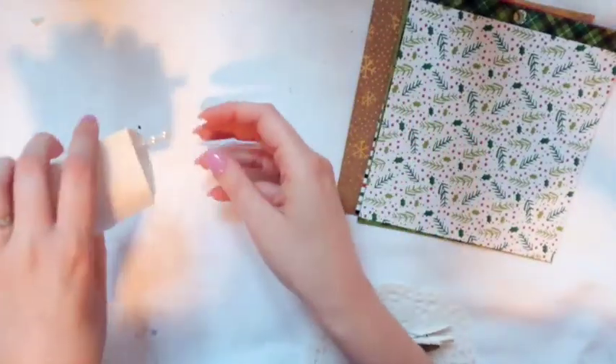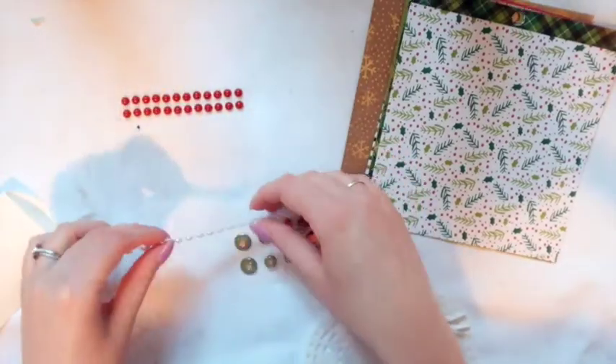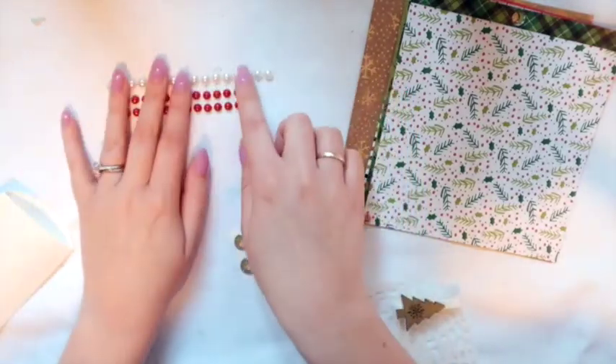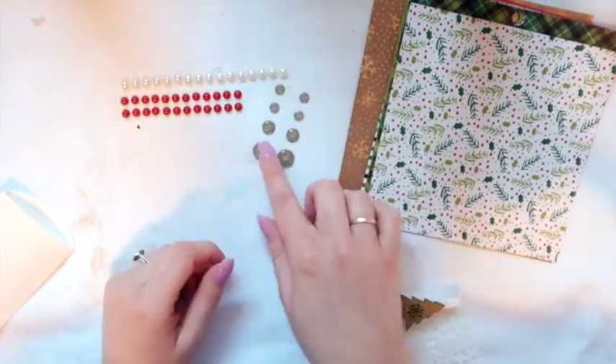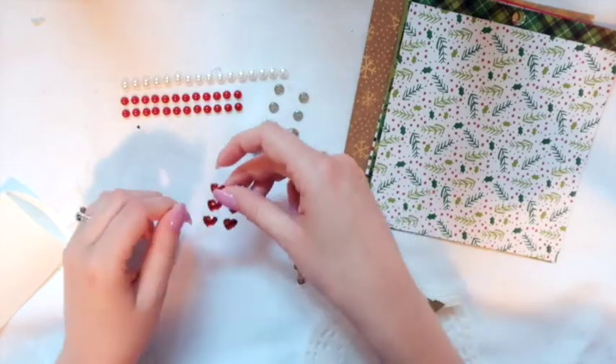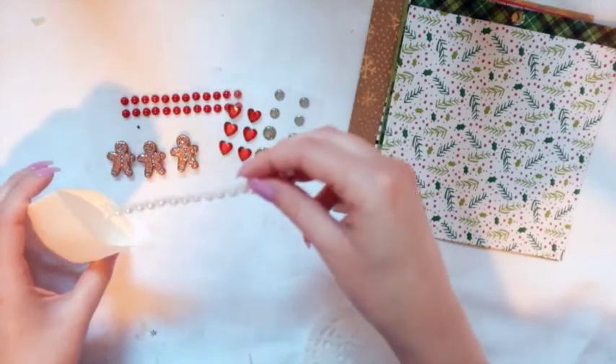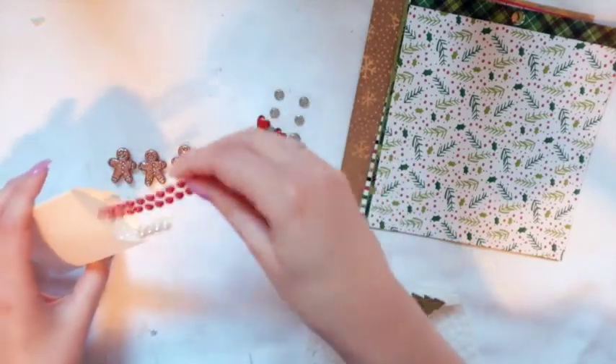In here we have some red little jewel things, pearls, and then regular pearls. We have these almost silver sparkly enamel dots, red hearts, and these cute gingerbread men. She can also use this bag if she wants to as well.